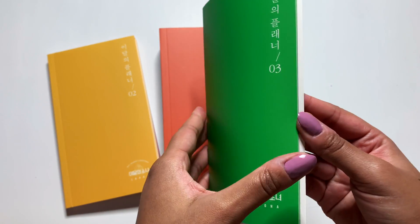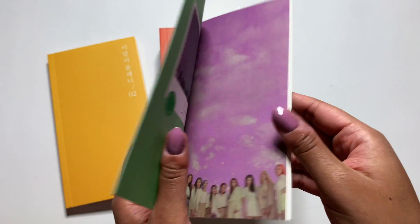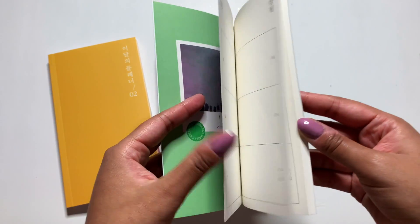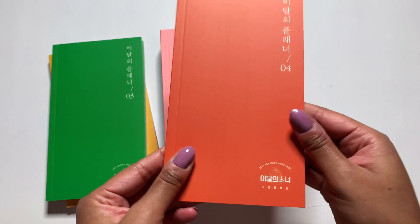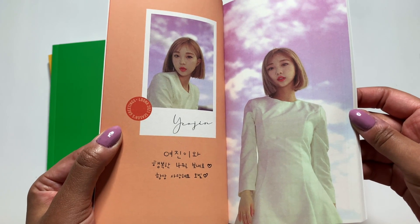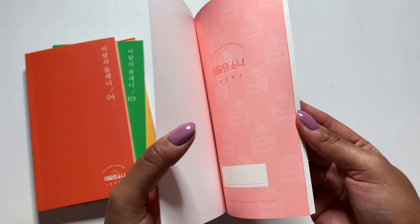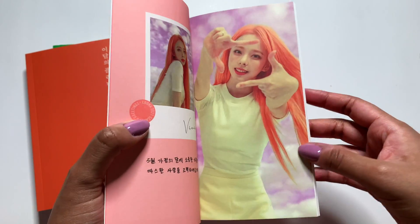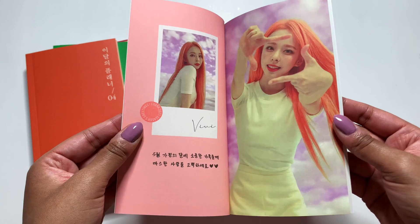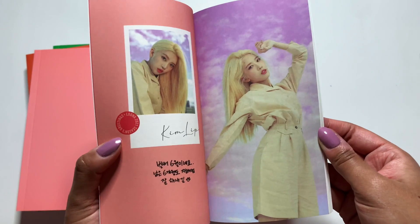I just want to look at — oh, there's not going to be a photo, is there? Oh, it's just a group photo. I mean, what did I expect? I miss Haseul so much, though. I really do miss her. Let's see — Yeojin. Her short hair looks so good on her. Oh my gosh, this is honestly so cute.